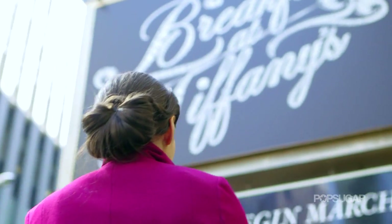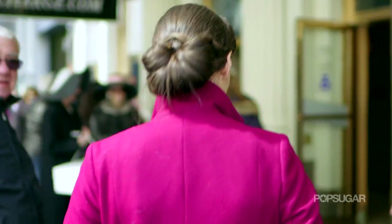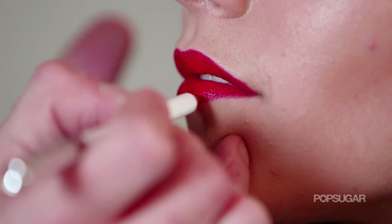Hi everyone, it's Maria Del Russo and I'm here on Broadway at Breakfast at Tiffany's and we're going to show you how to get the full Holly Golightly look. She's a classic beauty and she wears clothes in a classic way — she's not a punk, she's not a bohemian, she's chic. I'm here backstage with Sonia Kashuk makeup artist Edward Cruz, and he's going to show us how to get the Holly Golightly look at home.